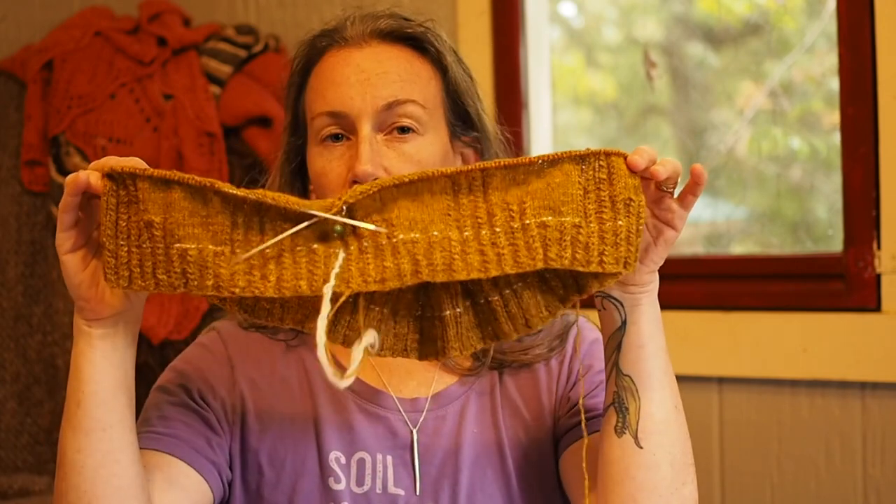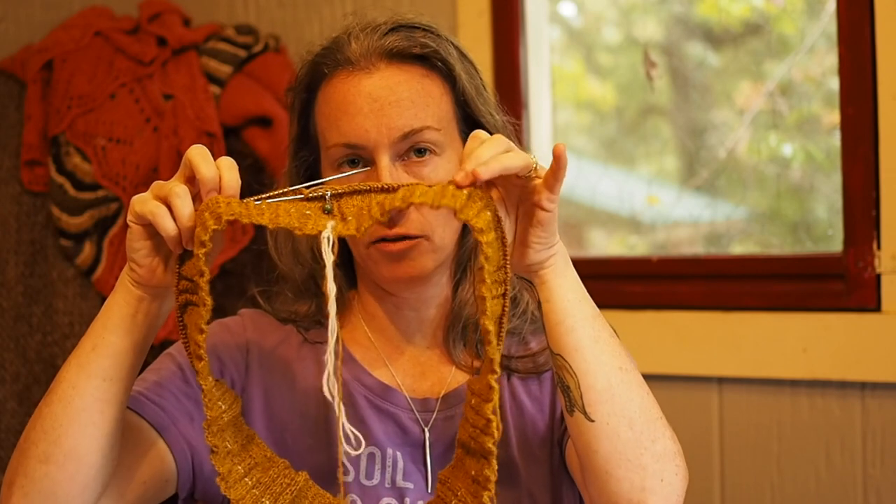At the same time, I also calculated the circumference around the smallest part of my waist and the length between that point and the widest part of my hips. So I have the number of stitches I need at the widest part — my cast-on — and the number of stitches I'm going to need for the smaller part of my waist, and the distance I have to travel to get to that smaller number. I'm going to be doing decreases over — I didn't decrease in the ribbing, I started decreasing after that — so it ends up being decreases over about seven inches.